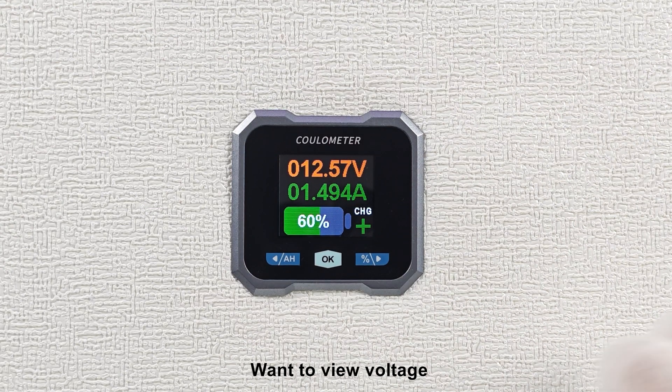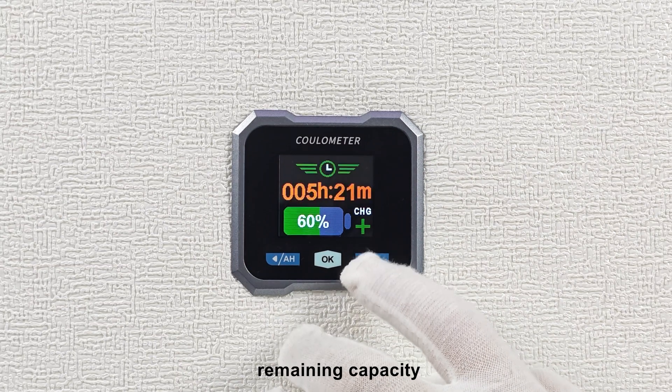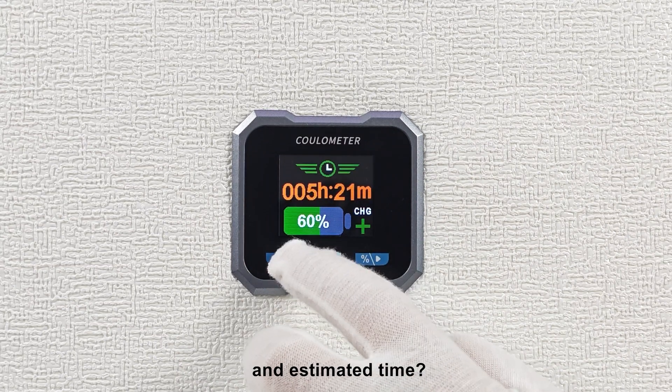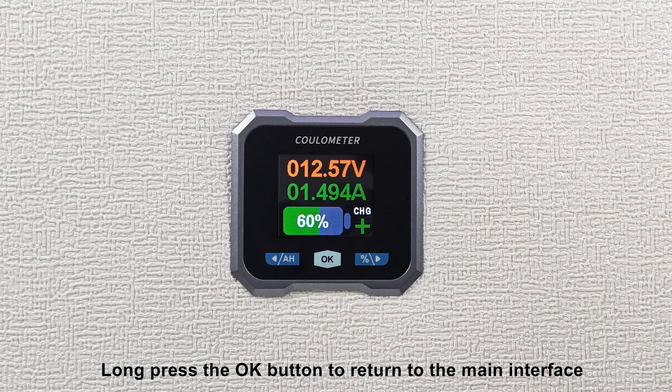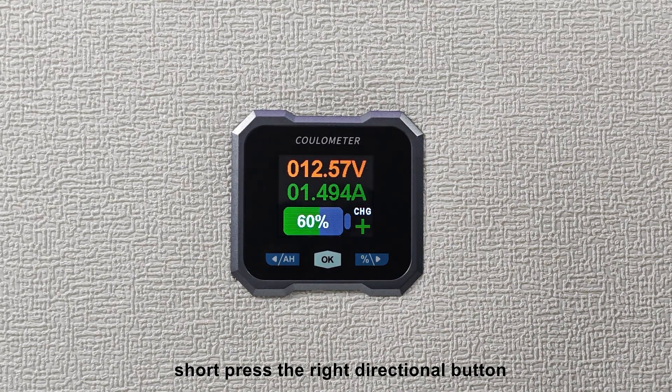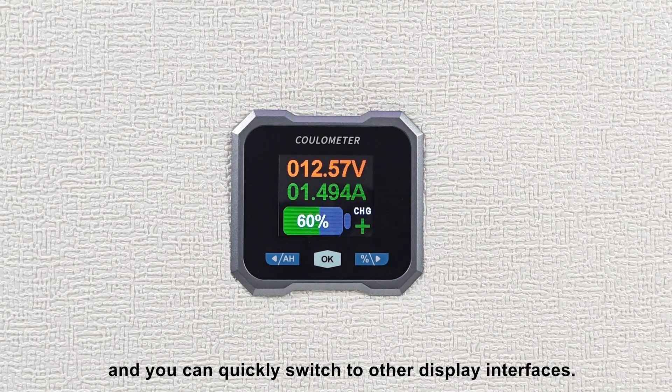Want to view voltage, current, power, remaining capacity, and estimated time? Long press the OK button to return to the main interface, short press the right directional button, and you can quickly switch to other display interfaces.